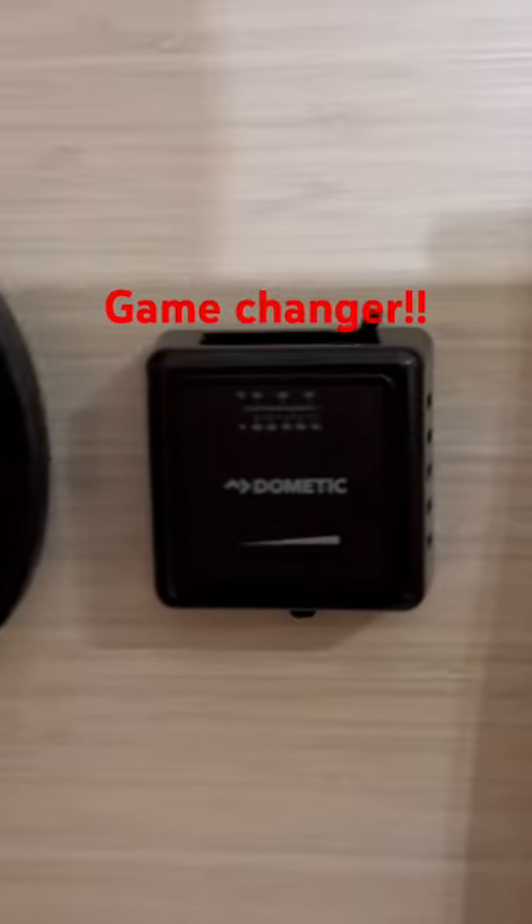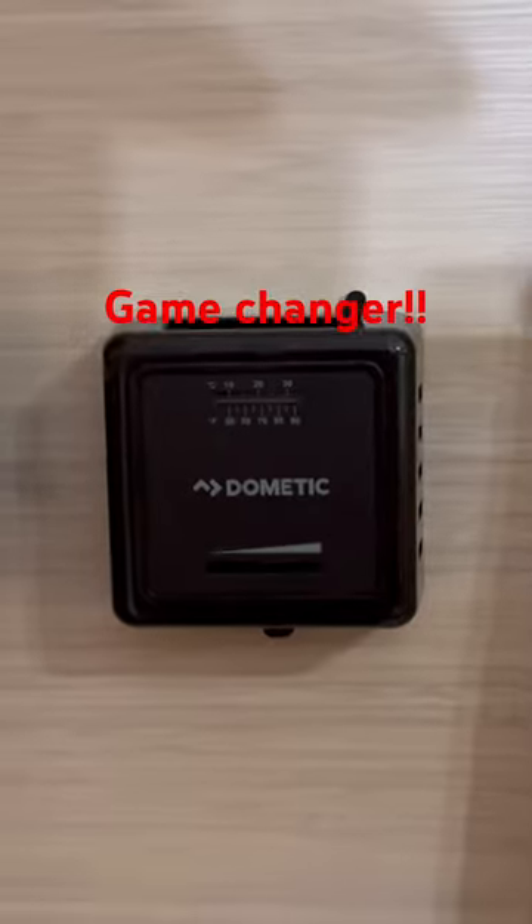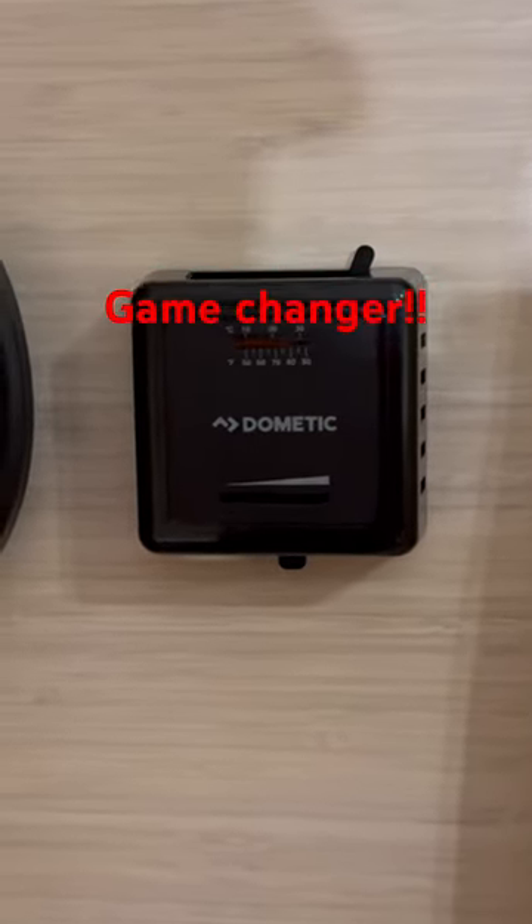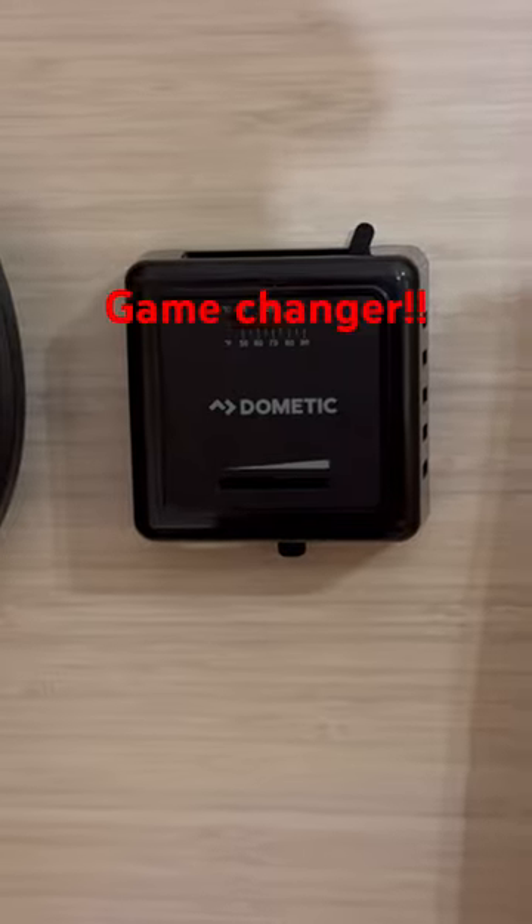One way is we could turn our furnace on, but this furnace is already on, and the heat from the wood stove has already satisfied our thermostat, so it shut off.